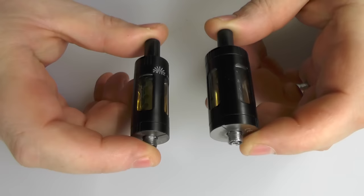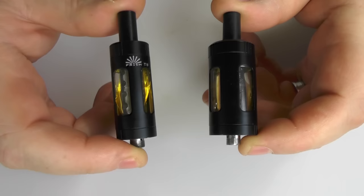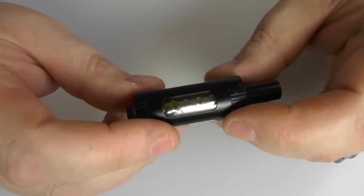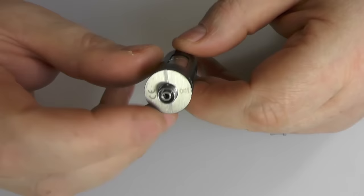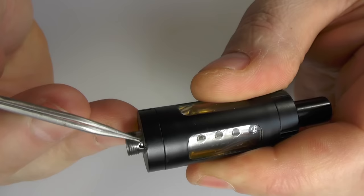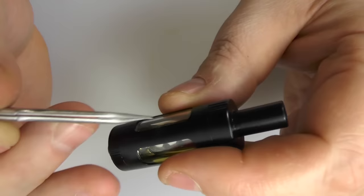So here we go for the tanks. The T22 is 22mm in diameter and the T18 is 18mm in diameter. The T18 holds 2.5ml of juice and the T22 holds 4.5ml. Both have Delrin drip tips which are removable — you can fit your own. They're 510 threaded, and they've got slots here where the air is drawn in. You can see there's a hole here and a hole here — that's where the air is drawn in. That's why these slots are here, to get air to the 510. The air comes in there, travels up through the coil, and out here.